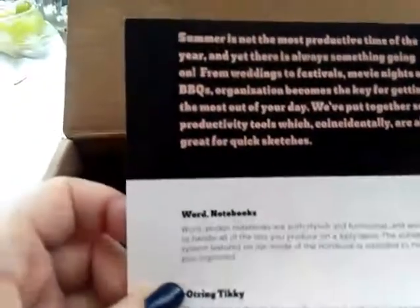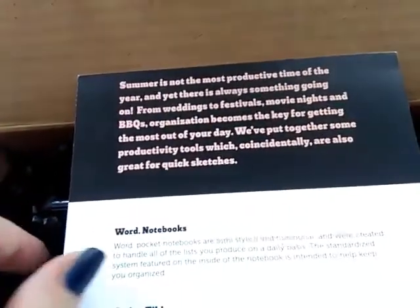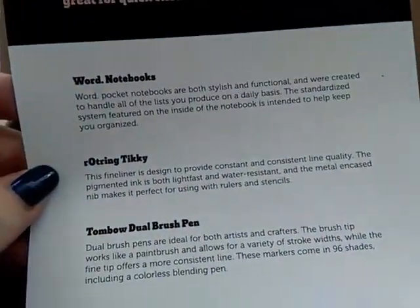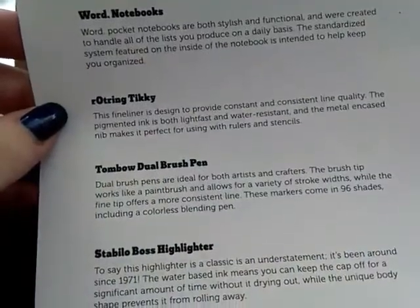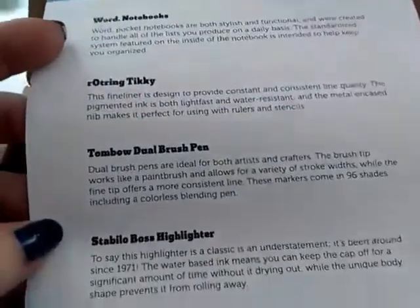I guess it tells us what's inside of here. Let's see — a little notebook, a fine liner, a little brush pen, a highlighter, and a gel pen. Oh, I never had a brush pen to be honest. I know I'm somewhat an artist but I cannot afford anything — I'm poor, right.